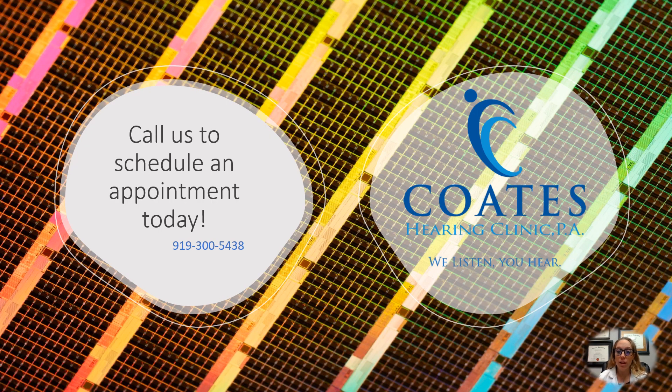These are tests we can do in the office to give us a full picture of your hearing. If you're having any issues hearing, call and schedule an appointment today. Have a great day!